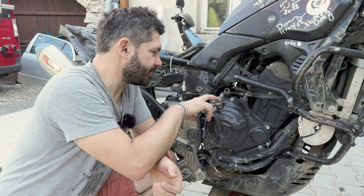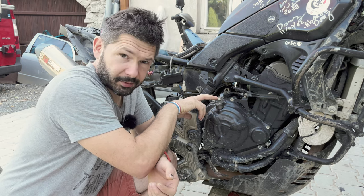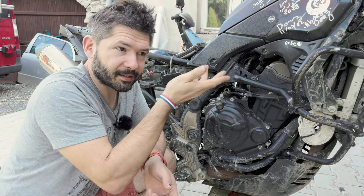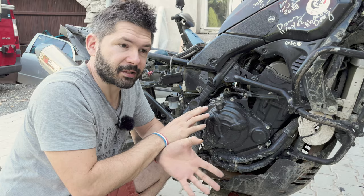The only thing to be careful about is this circlip tends to fly out if you don't install it properly. Watch the video — there are two sides of the circlip and you need to put it in in the correct way.